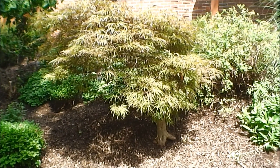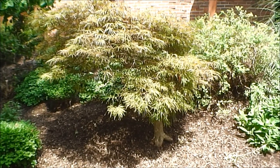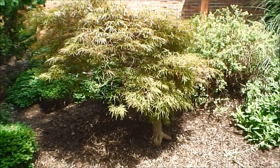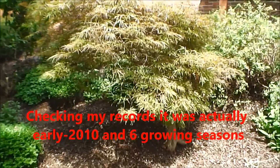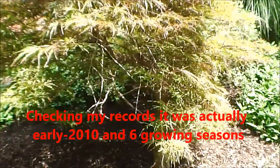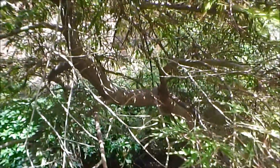Gnarly Bark. On this episode of Gnarly Bark, we've come back to check on one of the trees we did pruning on in early 2012, so it's been four growing seasons ago. This tree had fairly extensive snow damage from heavy snow breaking a lot of the branches.